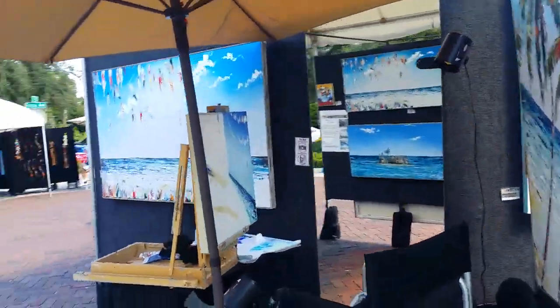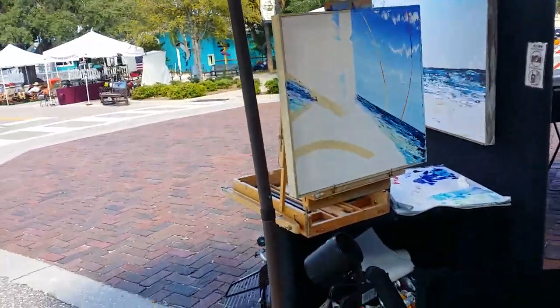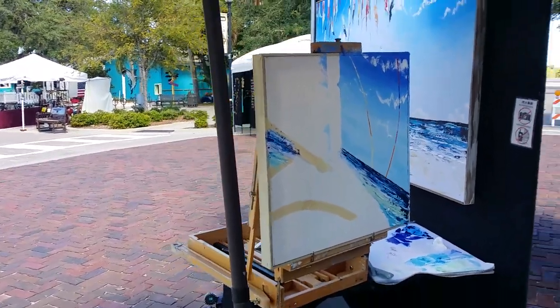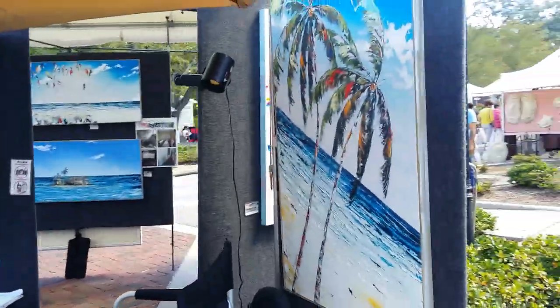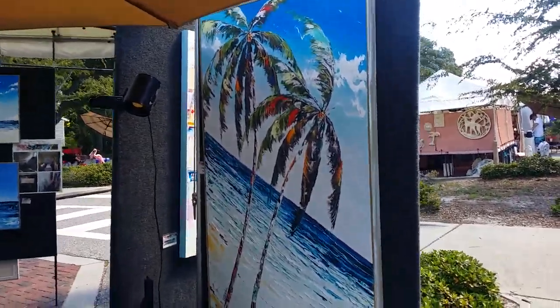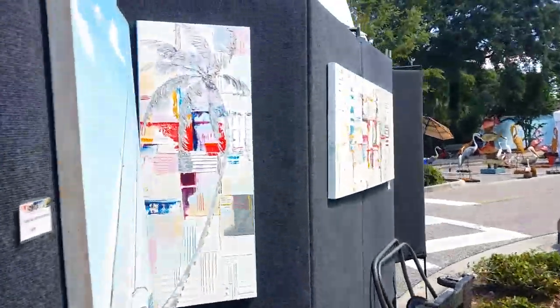I'm painting at the show. I'm going to stick to painting at shows, and I can do so outside of my booth so I don't want to impede the traffic into my booth. Today I've gotten about this far already through a new sale painting.